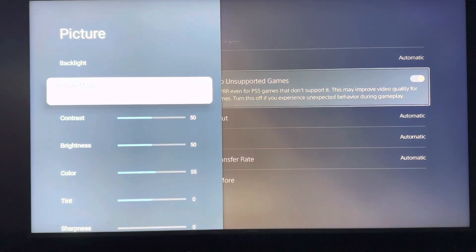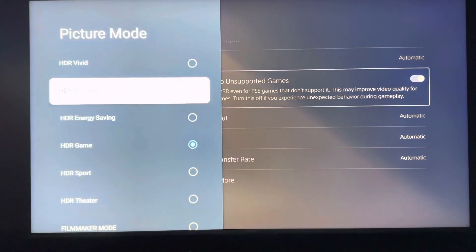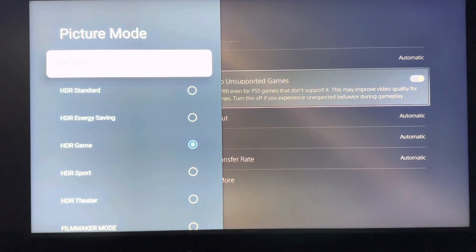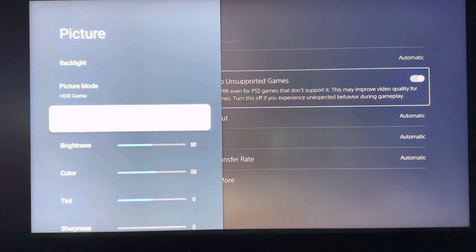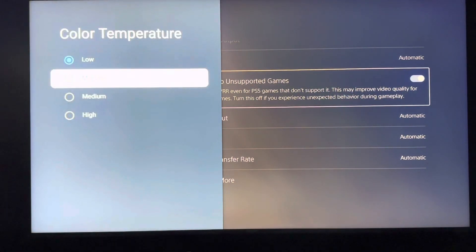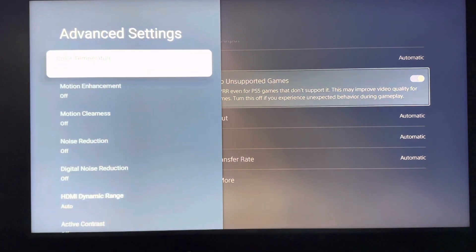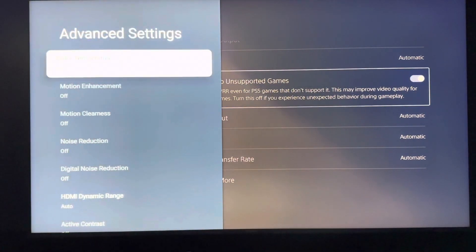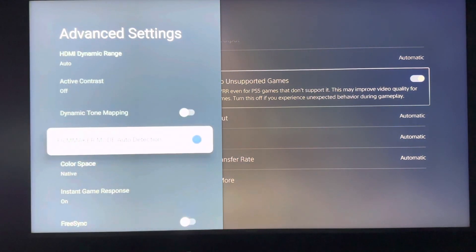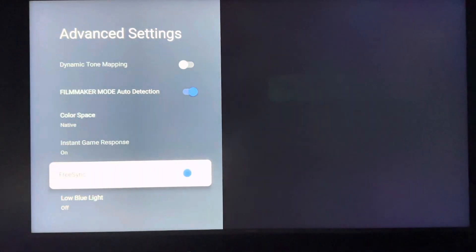You can also go to Picture and change the picture mode to something that fits your needs — there are many different options. I currently have it set to HDR Game. Under Advanced settings you can further tune things depending on what you're using. Options like motion enhance, motion clearness, noise reduction, and digital noise reduction are available. I haven't had to adjust any of those, though some are enabled by default. You can also enable FreeSync.